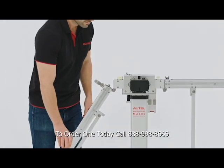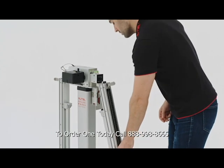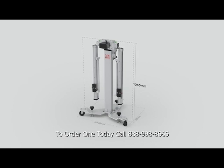Maxisys ATIS calibration solution is now more portable, simple to use, easily foldable, creating freedom to calibrate in many locations.